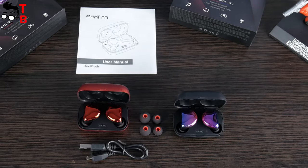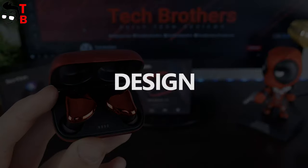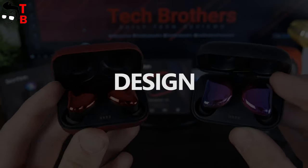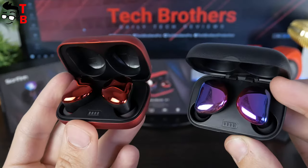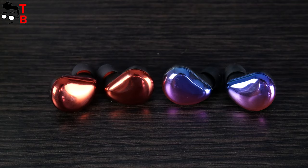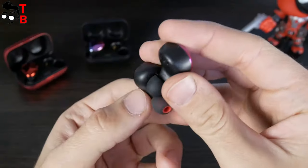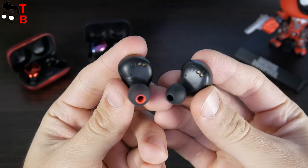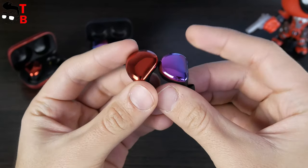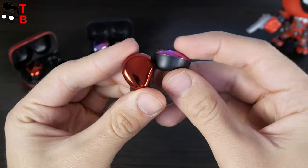Now let's look at the design of Sounding Cool Buds earbuds and charging case. As I already said, this is one of the most beautiful earbuds I have ever seen. Just look at this gradient color — it is amazing. By the way, which one do you like more, blue or red? Write in the comments below. The inside of the earbuds is made of plastic, but the outside looks and feels like ceramic. Of course, this is not ceramic, but only glossy plastic.